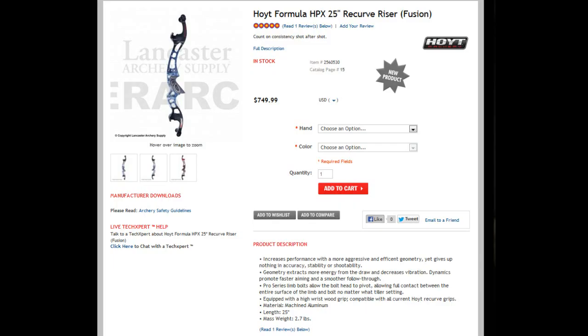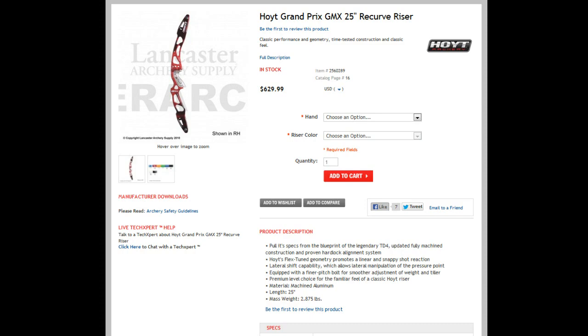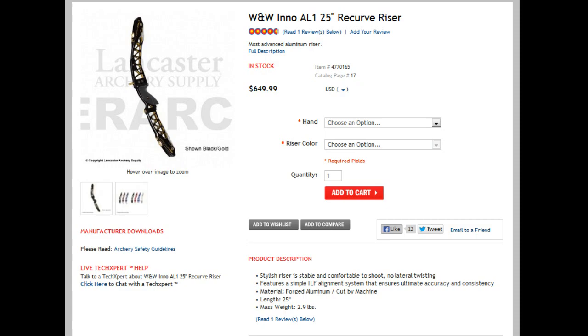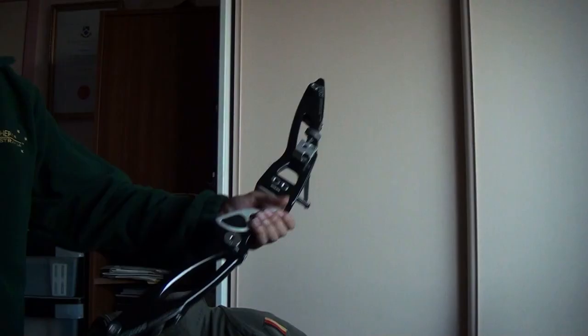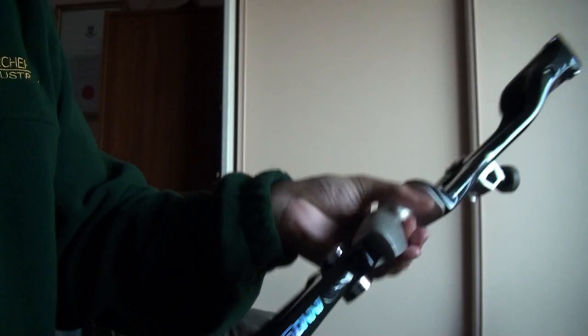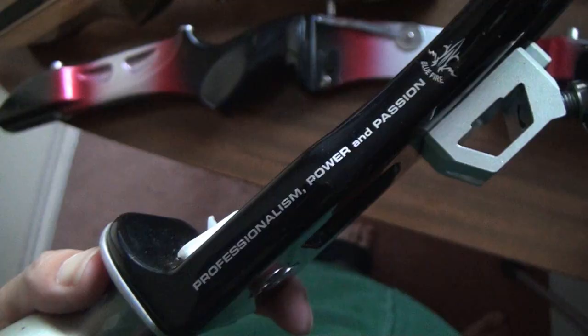Then there's the top-end competition level. Professionals typically use either the Hoyt GMX or Win&Win Inno CXT, but in the past couple of years, the release of the newer Hoyt Formula Iron X and the Win&Win Inno AL1 has added more options at either end of the price range. These risers offer the best balance, efficiency and options for fine adjustments, such as adding weights to the riser. The manufacturers are more or less showing off their engineering here, and these risers are the choice of professionals.